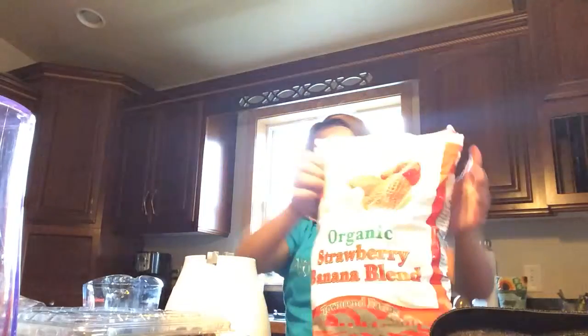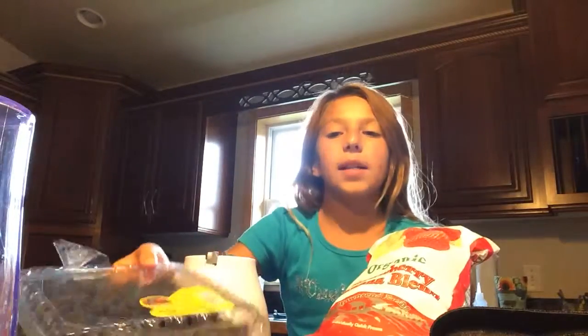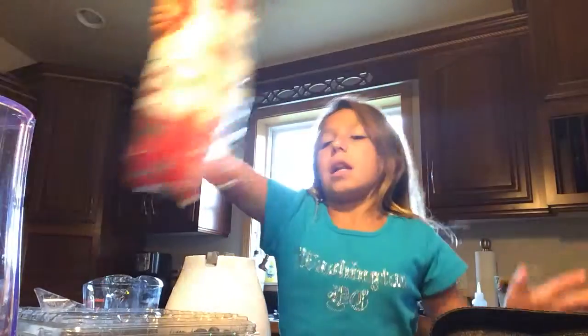You need some organic food. I have bananas and strawberries and blueberries. Of course, the blender.